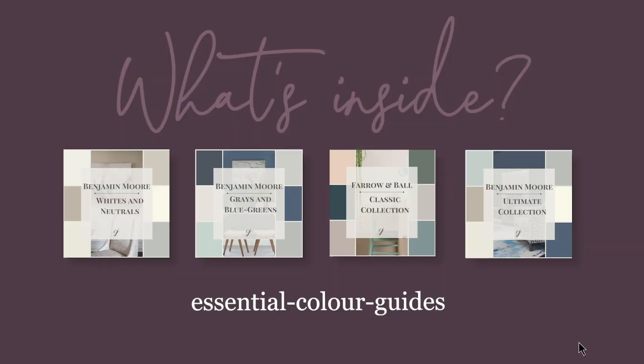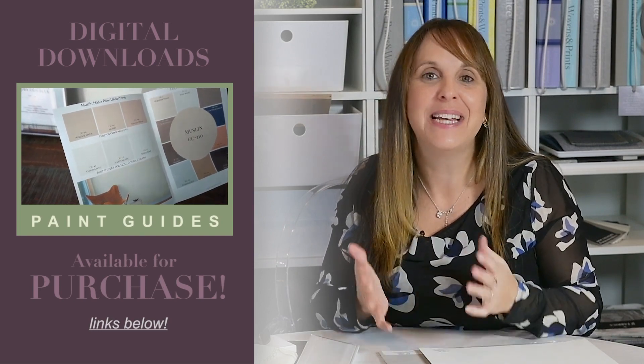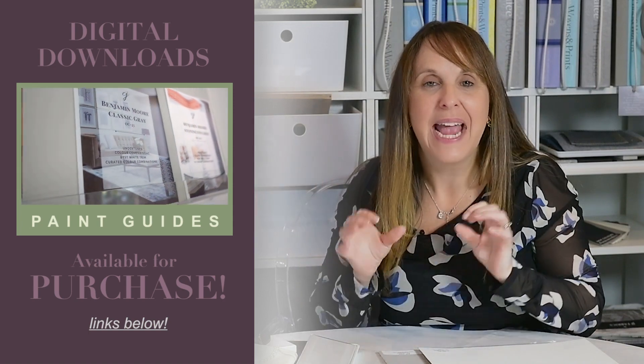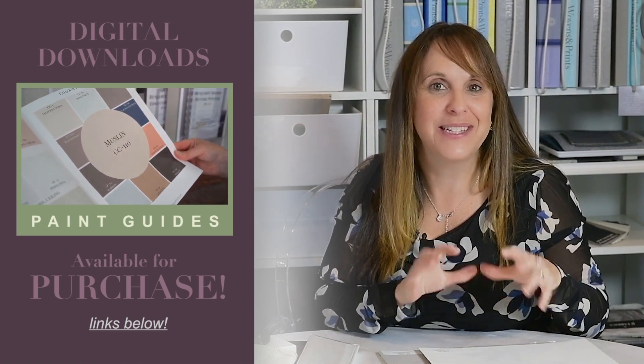How can you make a palette with fabrics and wallpapers? I'm going to show you, but first make sure you subscribe to my channel, click the bell below and you'll be notified every time I publish a new video. As I was walking through my design center with my essential color guide — I've printed off all of mine, they are digital downloads you can purchase — I was looking at the different fabrics and here's some inspiration based on the colors I put together with different combinations.